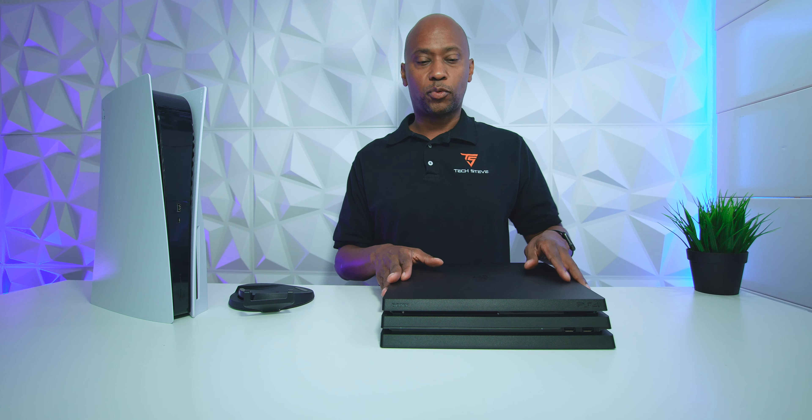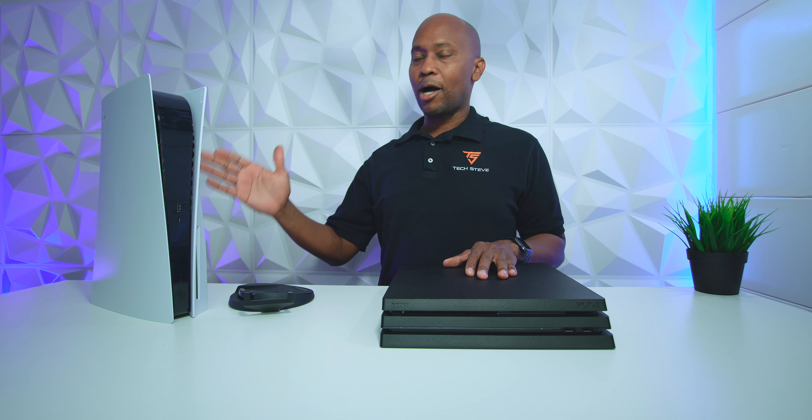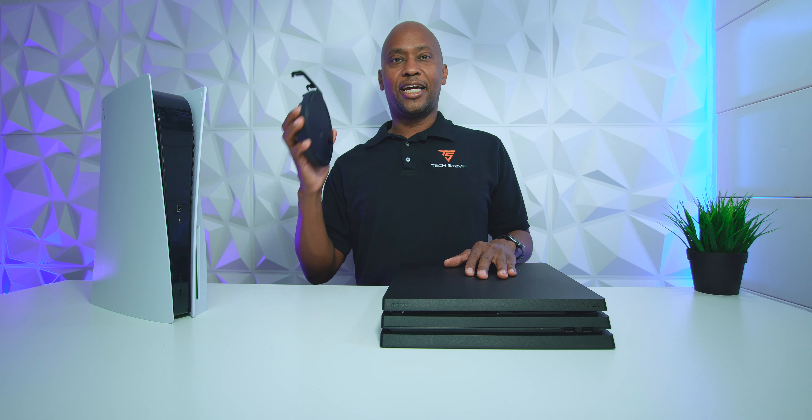Here we have a PS4 Pro — you can see it's a complete square, very solid on the table. I can hit all the corners and it works well. In this video we're going to mount the PS5 onto this adapter and I'm going to show you where you might get frustrated. So sit back and relax, let's get started.